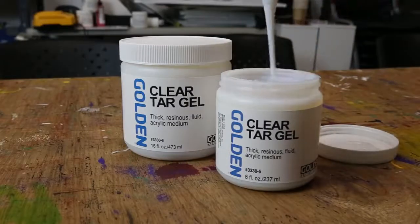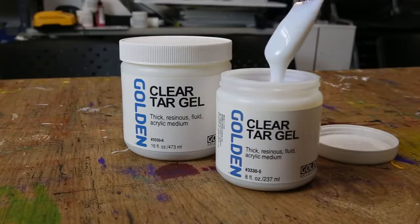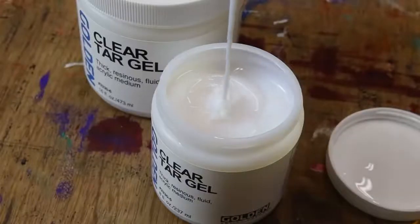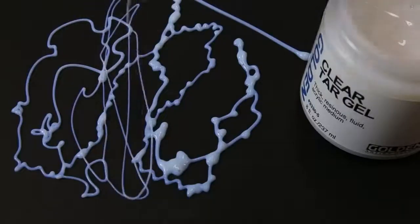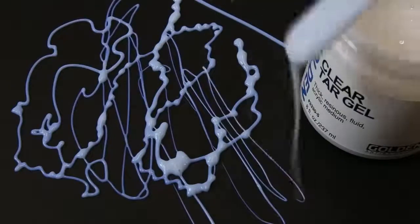Clear tar gel is unique because of its stringy quality, something we refer to as long rheology. It is a tendency for the product to hold together as it drips rather than break off, allowing it to create lines varying from thick to very thin.